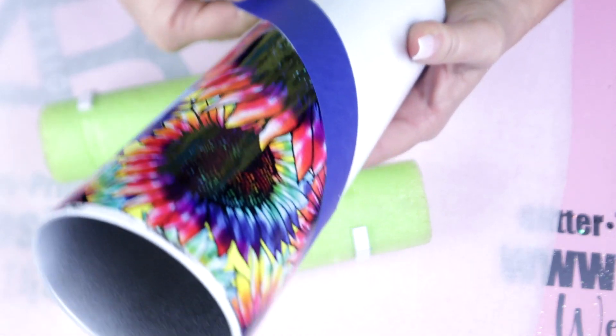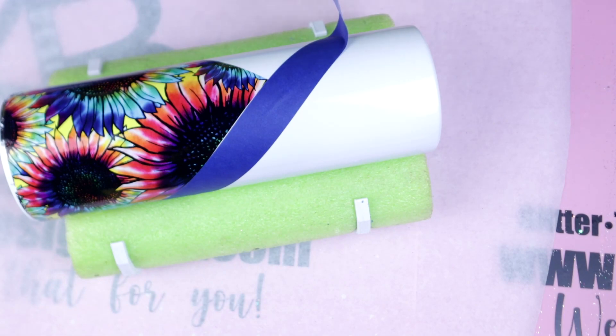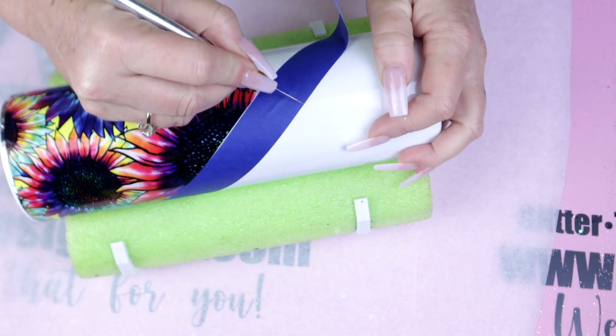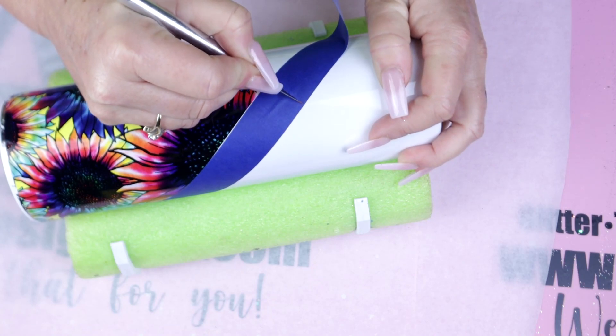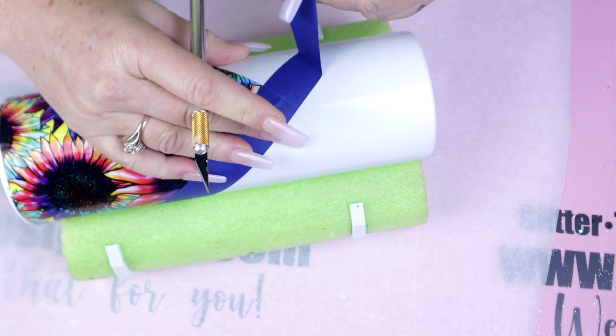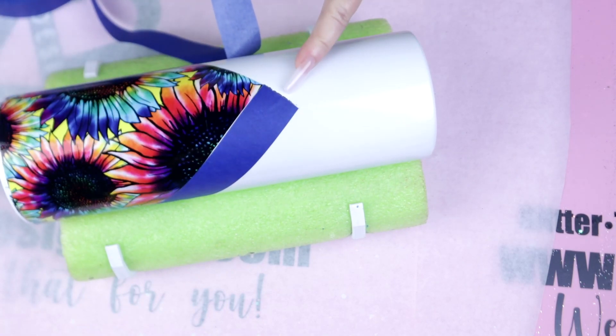We're just gonna use the painter's tape and follow it along right to the point of the V. Once we get right up to the V, I'm then gonna use my X-Acto knife to slice the straightest line possible. Go ahead and remove that excess, and don't worry about the lines — we are gonna sharpen them as we go when we get ready to paint and glitter in.